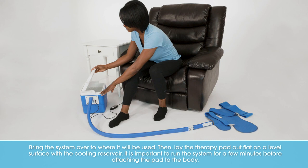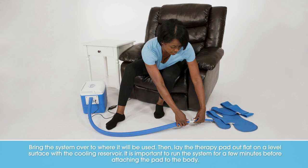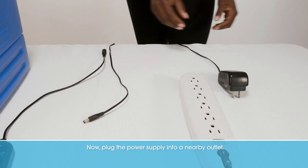Bring the system over to where it will be used. Then lay the therapy pad out flat on a level surface with the cooling reservoir. It is important to run the system for a few minutes before attaching the pad to the body. This will help ensure strong circulation and prevent any restriction of the water flow.